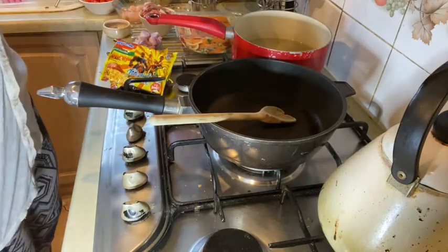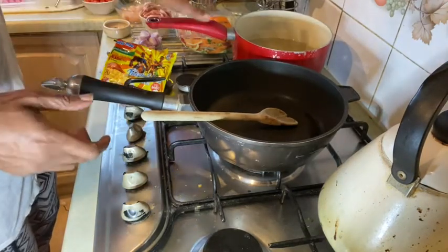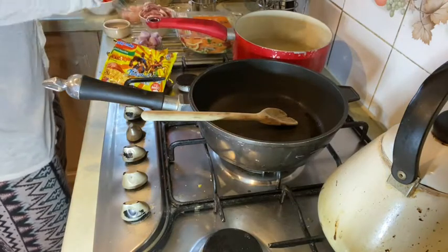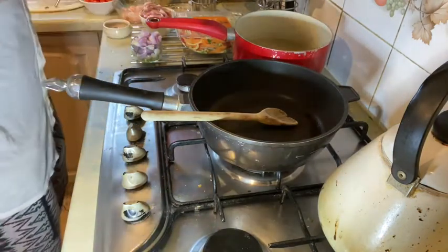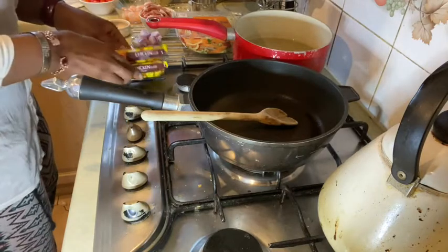I've got some water here coming to the boil — it had boiled previously but I got busy and it cooled down, so I'm going to let it come back to a boil. Then I'm going to blanch the noodles without the sachets — you know, the little packet things that come with it.